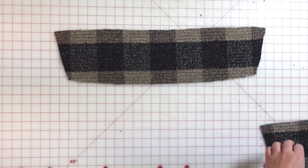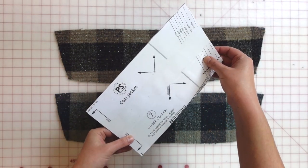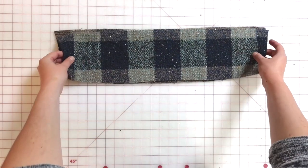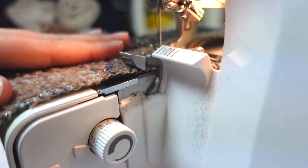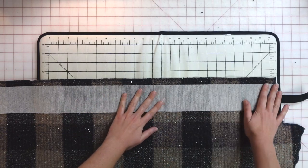I cut the sleeves one at a time, using the first sleeve to mirror and match the second sleeve. I also cut both collar pieces — one upper collar and one under collar. The under collar would typically be cut on the bias, but since this fabric has a loose weave with natural mechanical stretch, I cut it on the straight grain. Then I took all pieces to the serger and serged along all edges to prevent fraying.